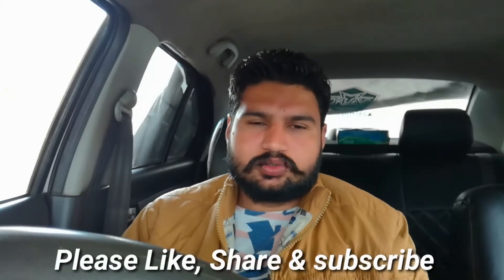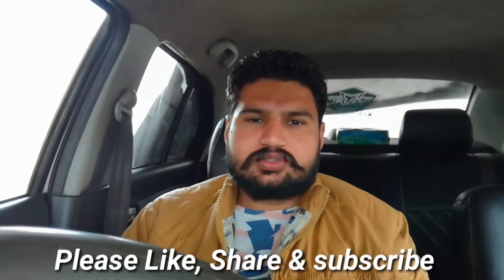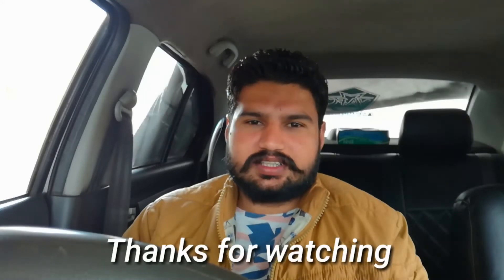So friends, this was the Swift DZire first generation review. What we found is that after 8 or 9 years and about 2,00,000 km, this is how the car performs. We hope you enjoyed this video. If you liked it, please like and share this video, and subscribe to our channel. Thank you for watching.